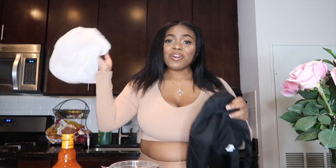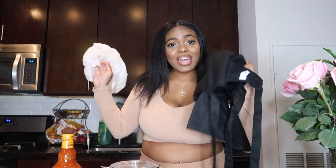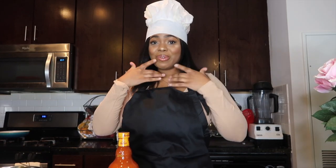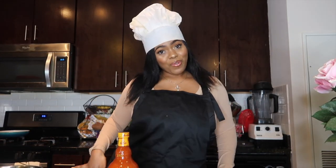It wouldn't be a Cooking with Tia video without my special chef hat and my little chef robe, so I'm about to put that on. All right, we got on our chef uniform — it's a Cooking with Tia episode!